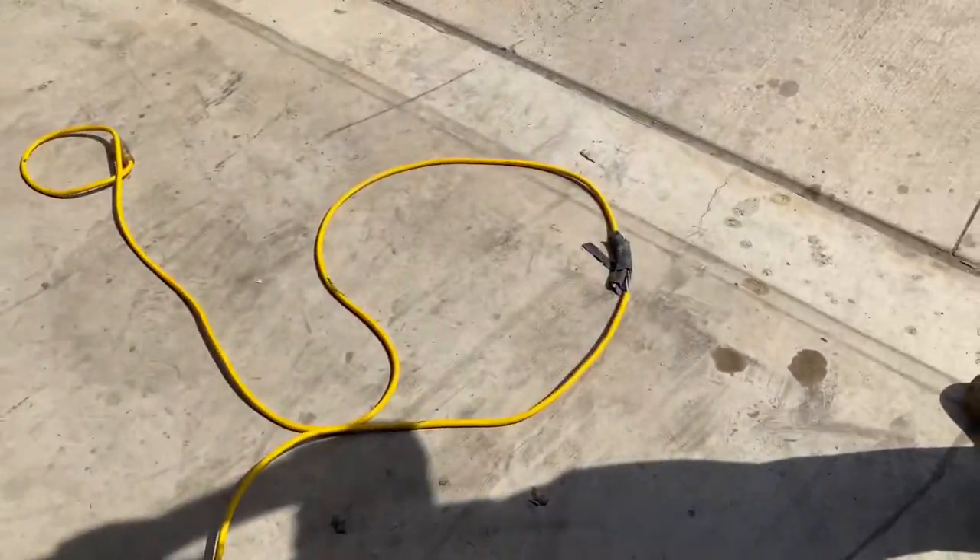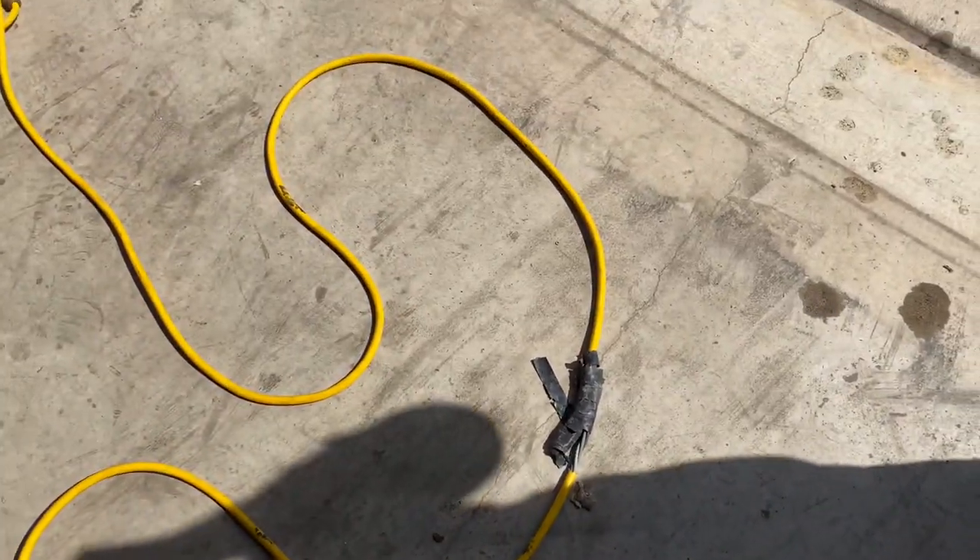Hey, what's up y'all? It's Kai. So we got an extension cord that got severed, sliced — something happened to it.